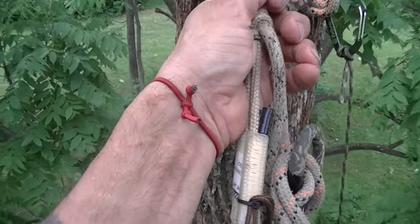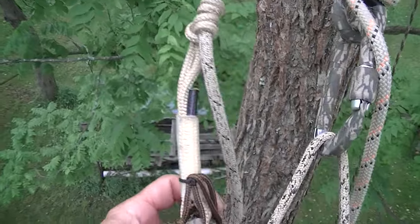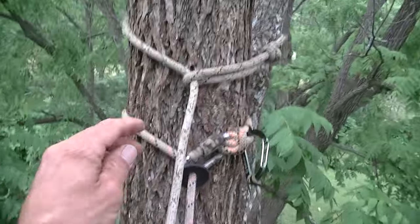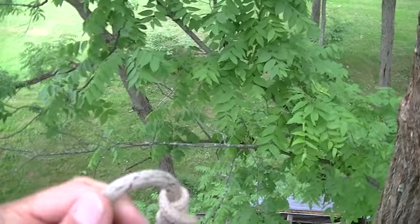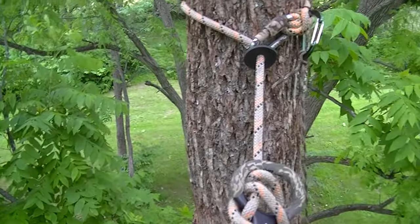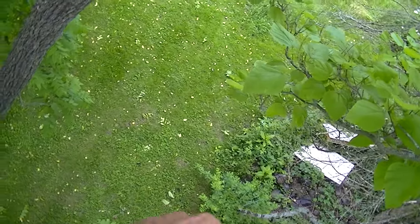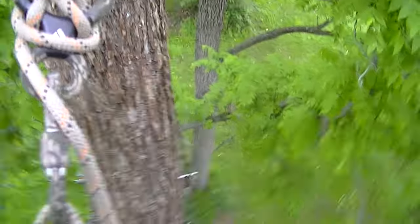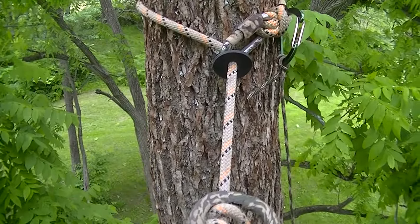I'm gonna take the tension off — whammo, I am on my rappel rope. I came off my tether — put it away. Usually I wrap it up better, but for this film I'm just gonna stuff it in a pouch. It's windy, this tree is blowing around big time.